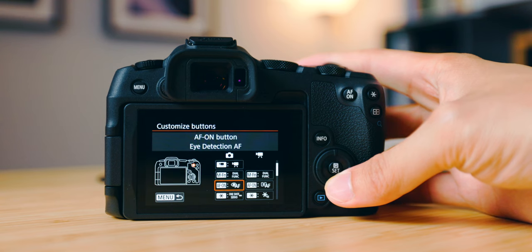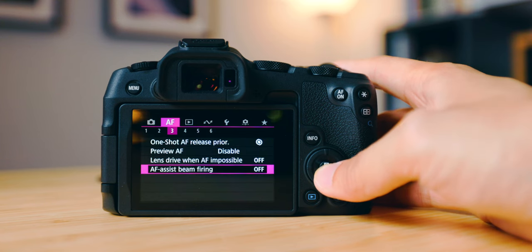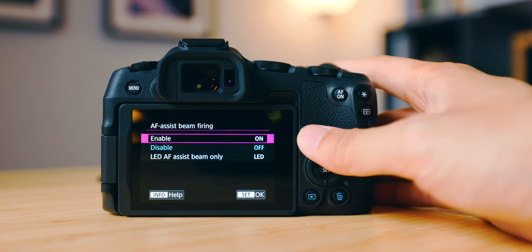I personally use Focus Priority most of the time for work, but I do switch to Release Priority for street photography, because capturing the moment is more important than having it in focus. Honestly, it's hard to miss focus on the Canon R8 anyway. In low-light situations, there's the AF Beam Assist, which shoots an orange-colored beam to help focus — I usually turn that off because it doesn't help all the time, it's annoying, and I've never had a problem without it. I'd never turn it on for street photography.